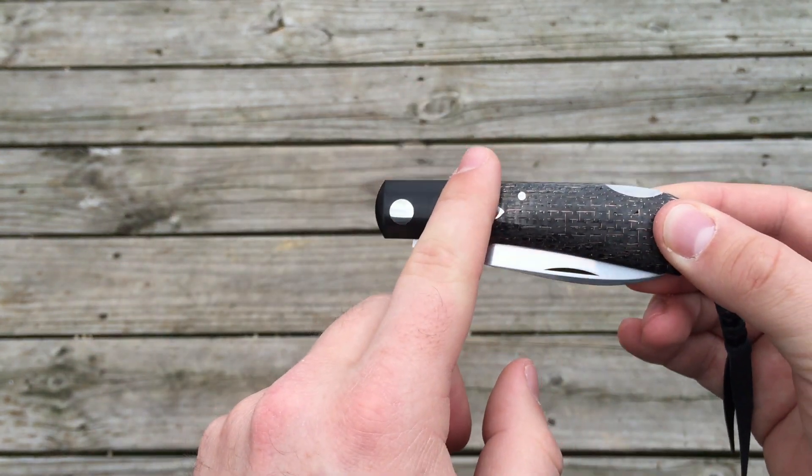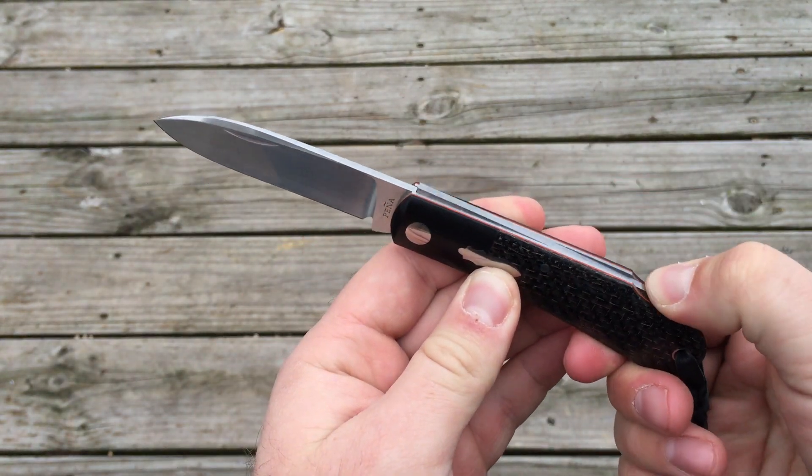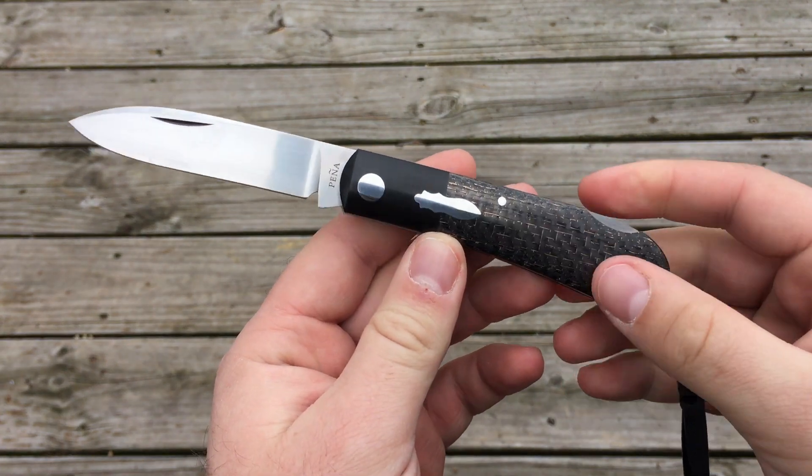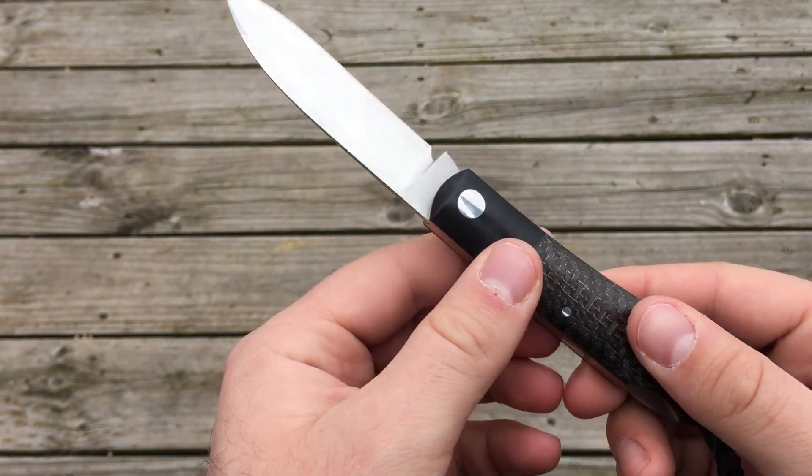The patterns, like I said, were used to cut out the blade shape, the liners, and the spring — this is the spring part here. And once they were done there, they would fit the scales to them, pick out your shield, and kind of pin it all together.